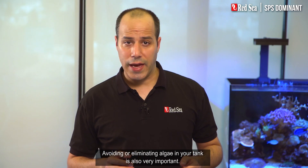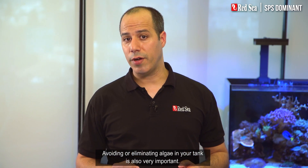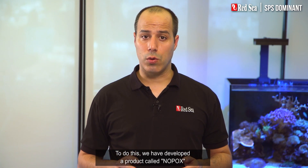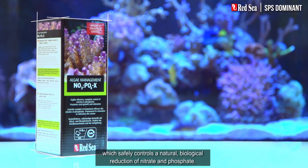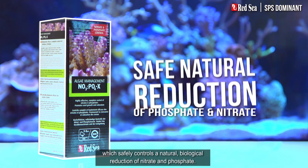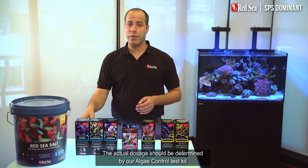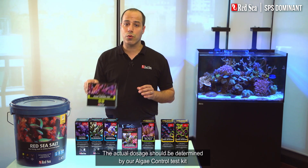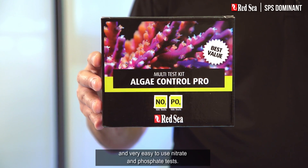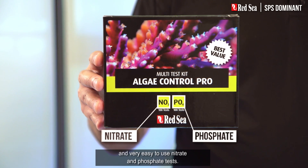Avoiding or eliminating algae in your tank is also very important. To do this, we have developed a product called NOPOX, which safely controls a natural biological reduction of nitrate and phosphate. The actual dosage should be determined by our algae control test kit, which contains highly accurate, economical, and very easy to use nitrate and phosphate tests.